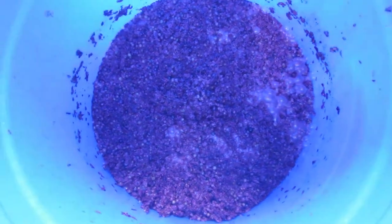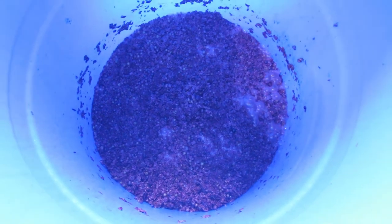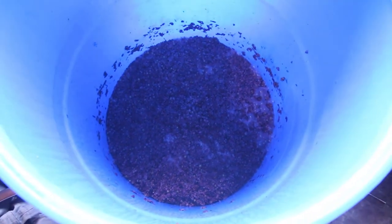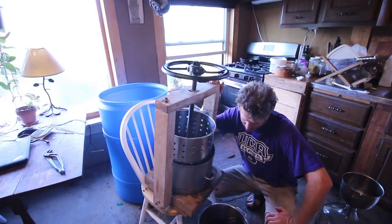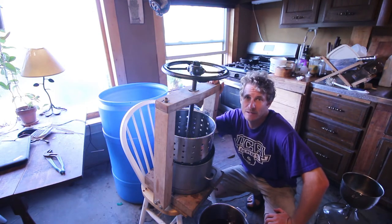It's actively fermenting. I just punched down the cap, so it's going crazy in there. Smells good — basically if you stick your face in here you get asphyxiated because it's all just CO2 gas coming off of it. This is the next step in the Nouveau wine that I've been making out of Frontenac grapes.